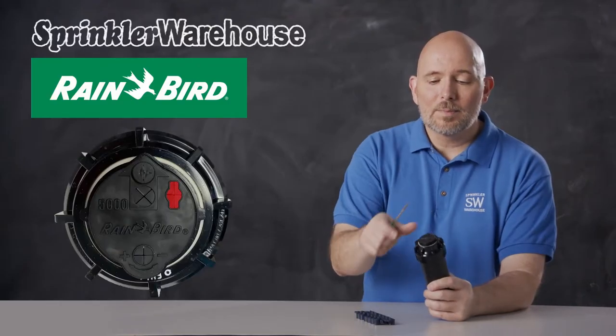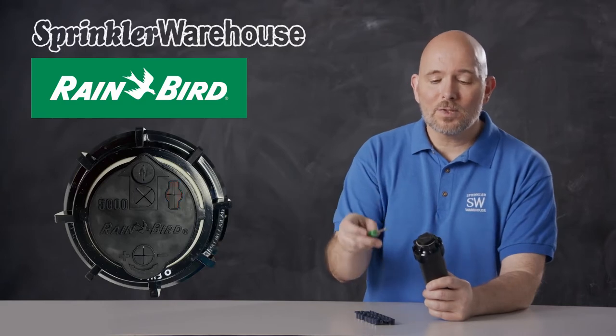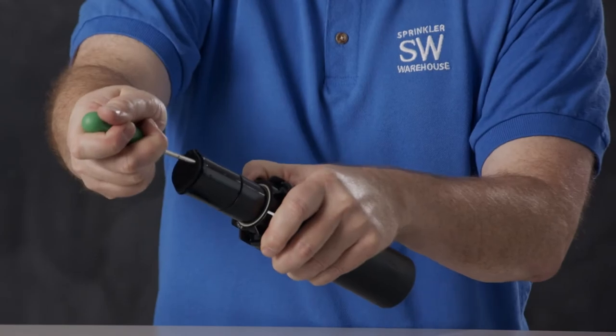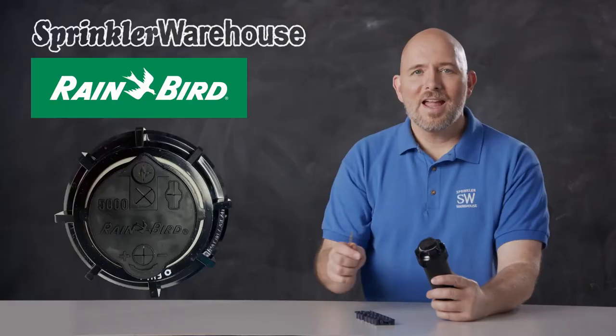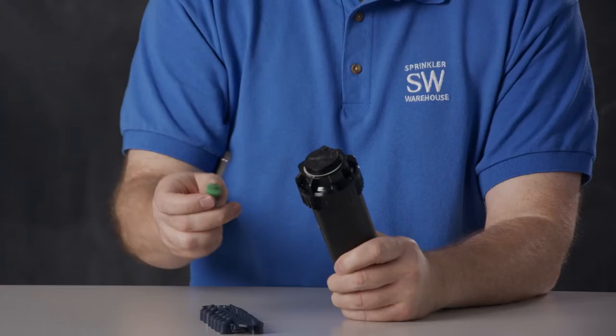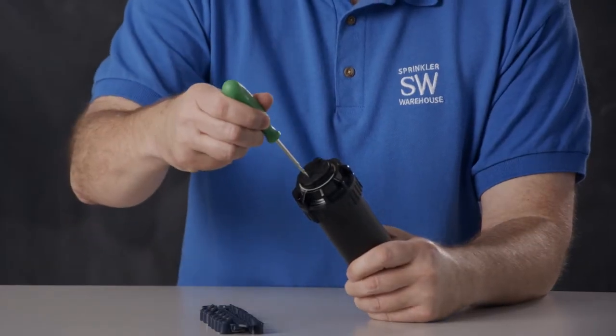This right here is the pull-up slot. Use a Rainbird tool, insert it in the slot, turn and pull up. And this is your arc adjustment slot — that affects your pattern. Use a Rainbird tool or a small flathead screwdriver.